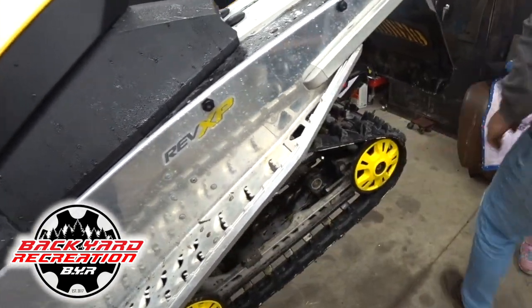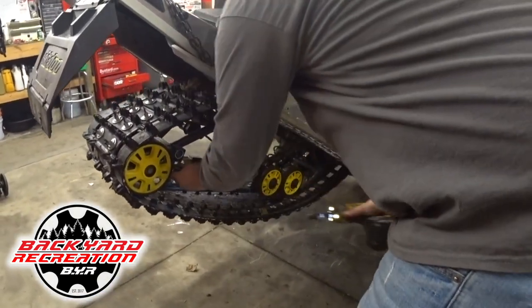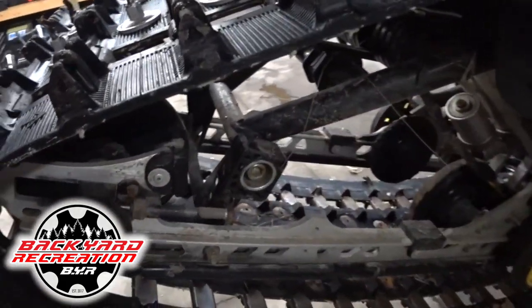Make sure you take those bolts all the way out so your axle is all the way down. As you can see on the back of the wheel, you can see your adjusters come right out, so it gives you the most amount of slack.